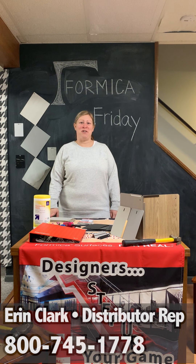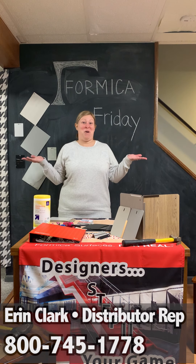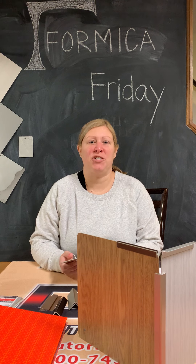Hi everyone and welcome to our first Formica Friday. I'm Erin, your local distributor rep. Are you still working from home like I am? Formica Hard Stop is a great alternative to your standard wall protection product.